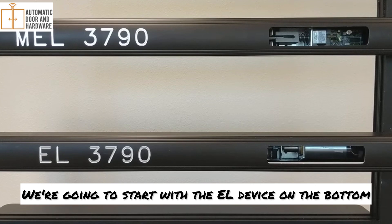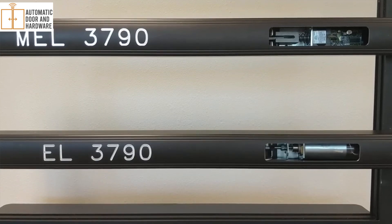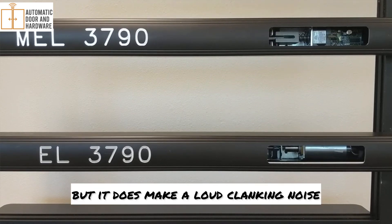We're going to start with the EL device on the bottom. As you can see, the biggest thing with EL is it pulls in the solenoid to go in, but it does make a loud clanking noise.